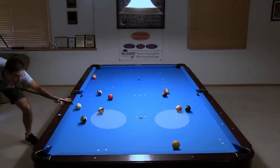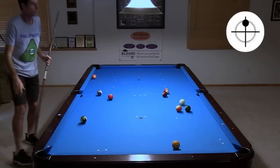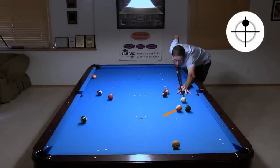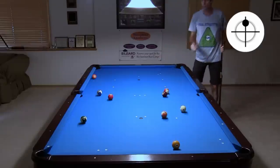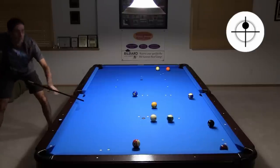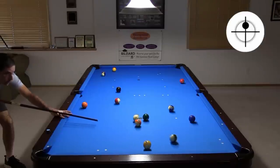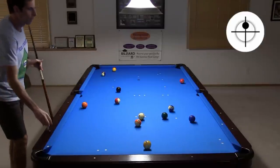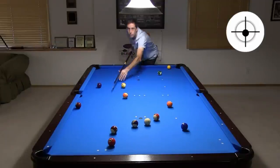Sometimes there will not be good break balls available. In these cases, you can sometimes develop or manufacture a break ball. Here's a good example where I'm planning to bump the 13 into a more favorable position. Here's an easy way to develop a break ball when there are two balls close together. It is also fairly easy to manufacture a break ball when the natural angle heads across the table into a ball in the rack area. Sometimes you can also stun across the table to easily bump a ball into a break shot position.